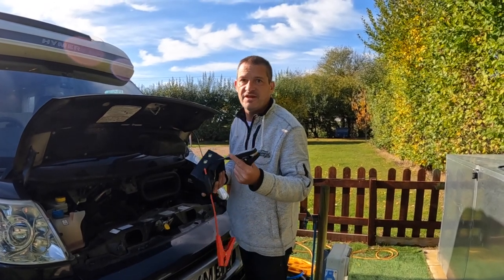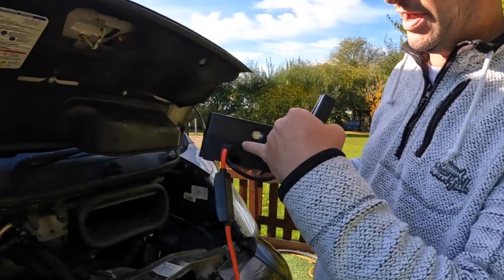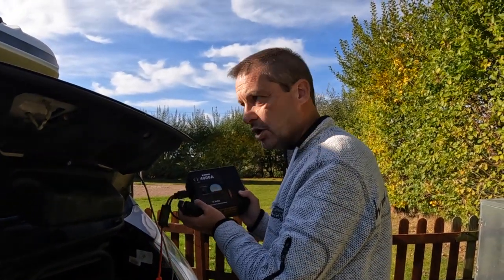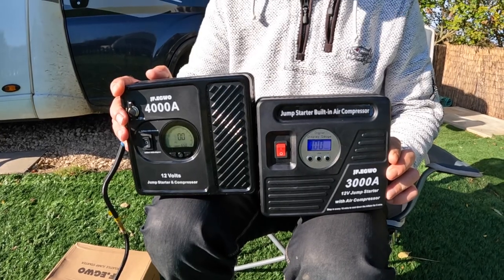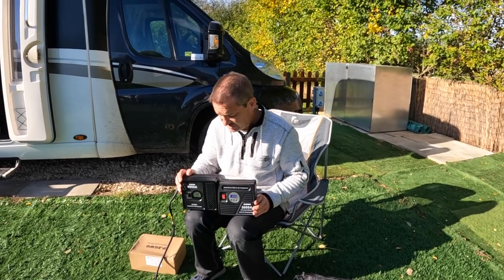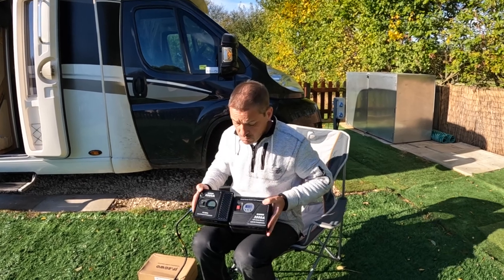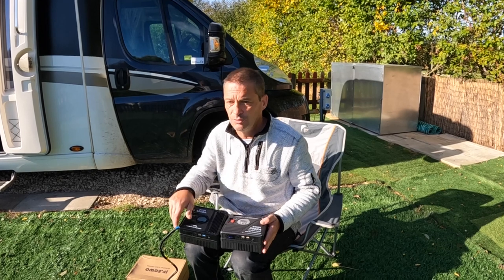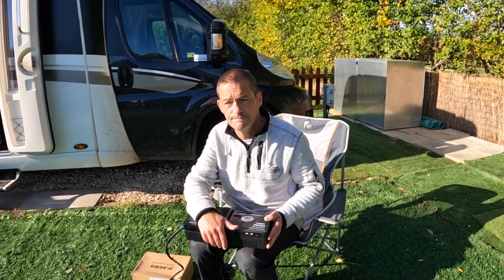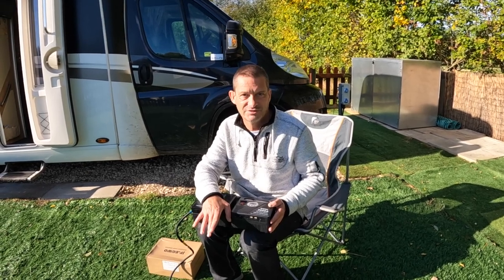Just to give a very quick recap demonstration of jump starting: press the button to turn it on, plug the lead into the side, make sure the clamps don't touch, put one on your negative and one on your positive, then go in, turn your key, and it will start. Simple. So there you have it — the 4000A and the 3000A. It's basically a bigger battery that lasts longer on a charge. An absolutely magnificent product — an essential emergency piece of kit everybody needs in their boot.